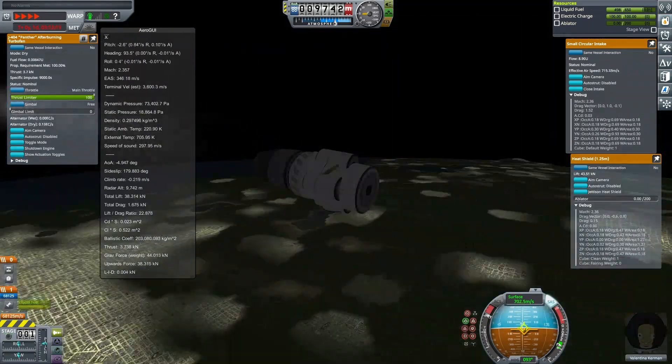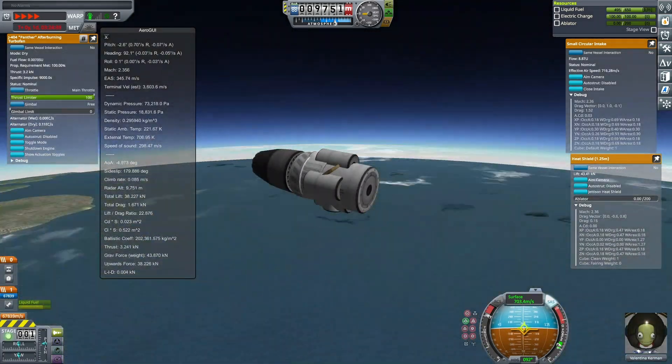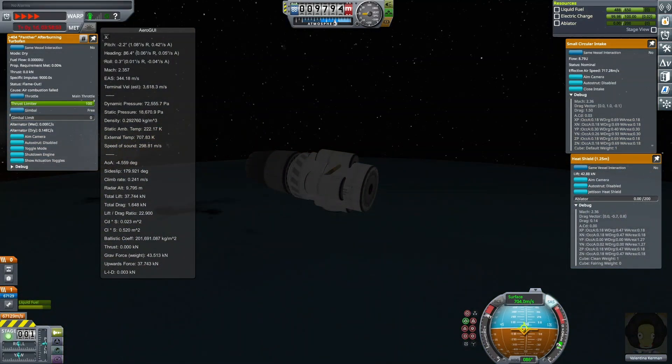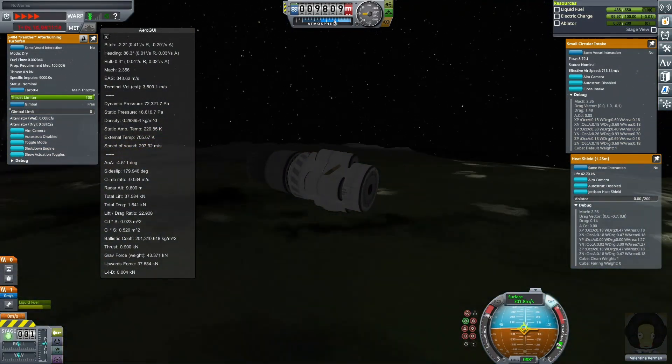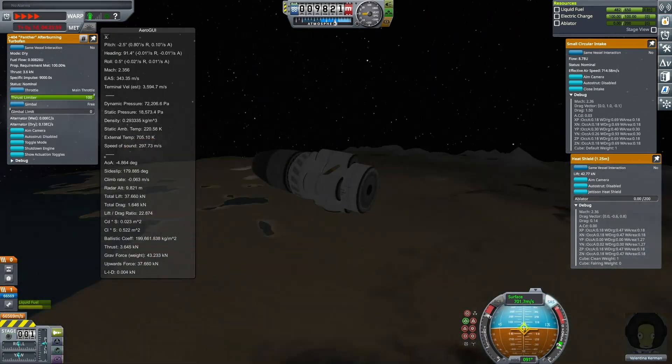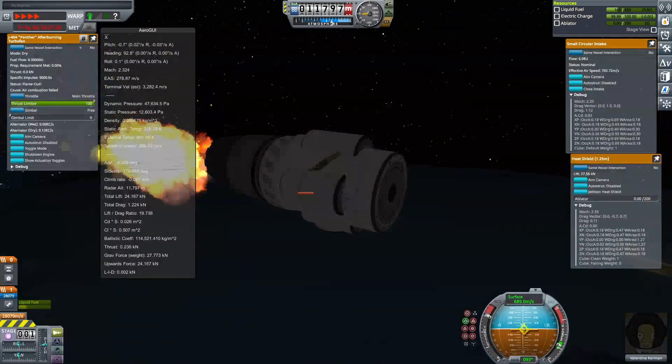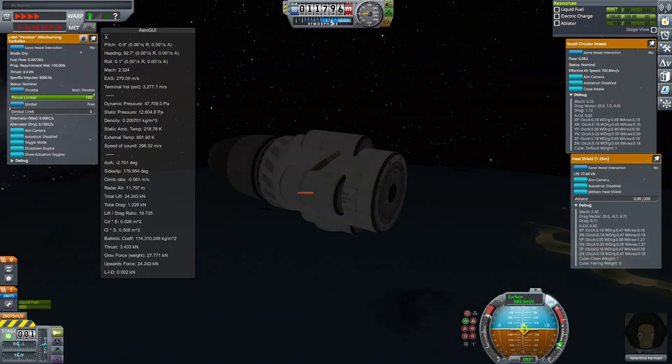To my knowledge, the Goliath engine would be the only engine in direct competition with the Panther for circumnavigation. From my experience, the Goliath engine is not able to be occluded. So this design, being dragless, is much better than any Goliath design.